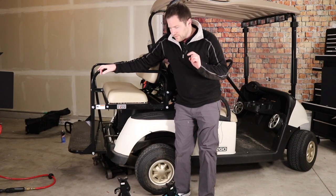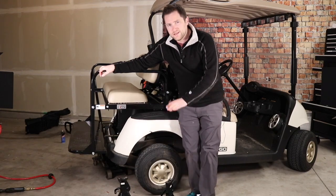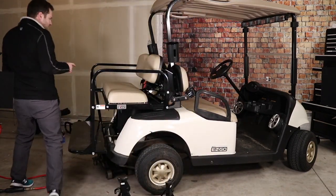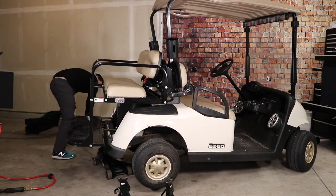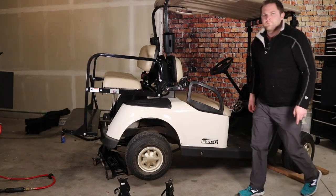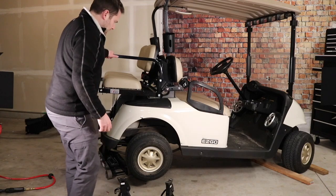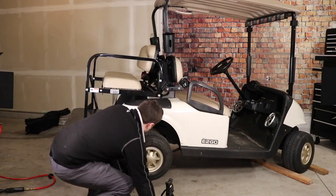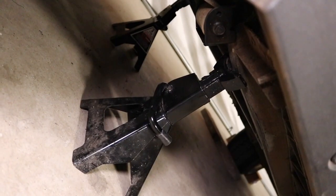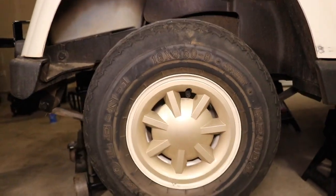We've unboxed the spring, so now we're going to put them in. We've got some jack stands. We're going to jack up the cart so we can get under there. Make sure to block off the front tires so the cart doesn't roll. We've got the cart jacked up quite a bit, so we're going to go ahead and use the jack stands. We've got the jack stands on the frame — we're going to leave the jack on as well.